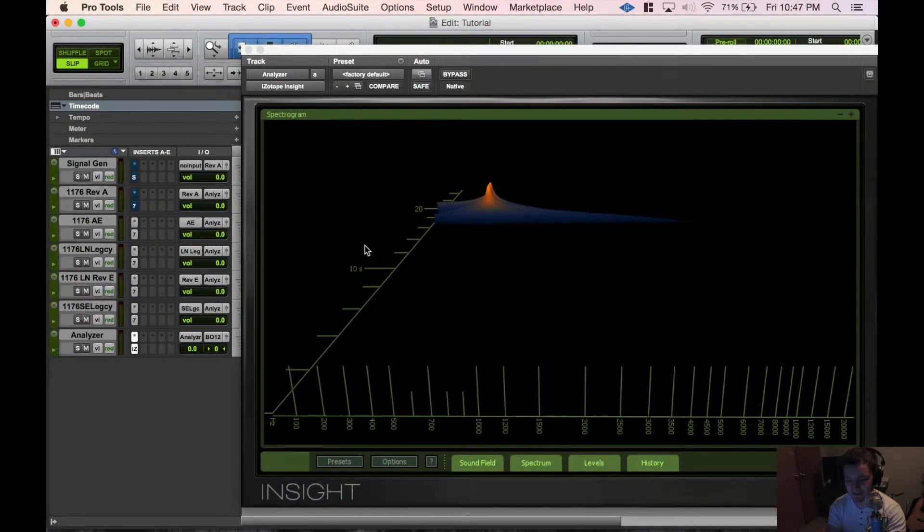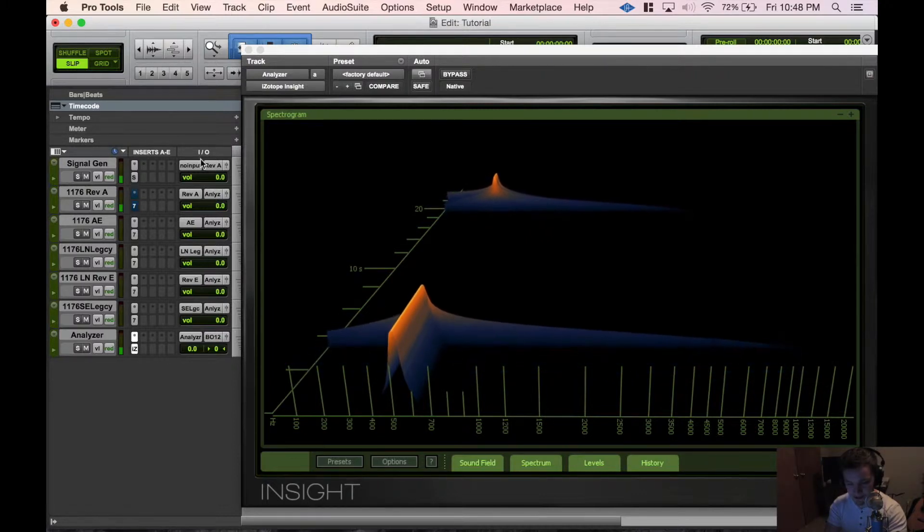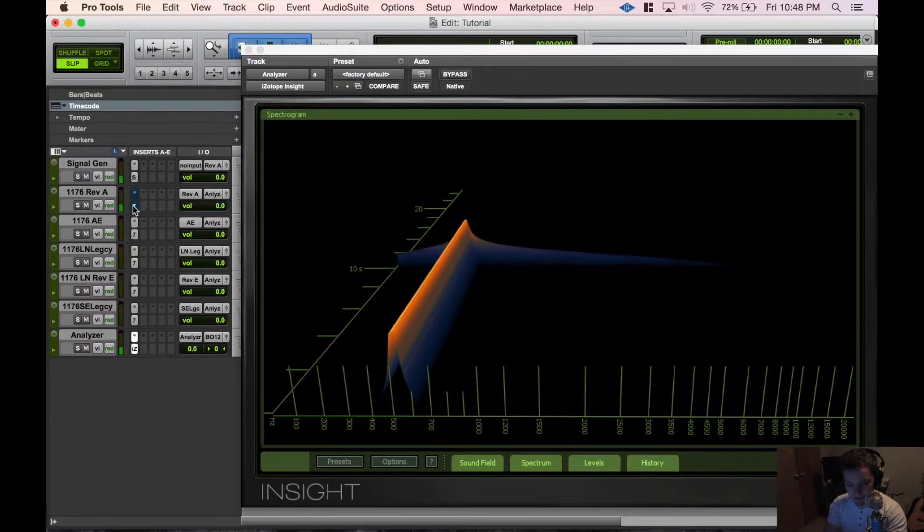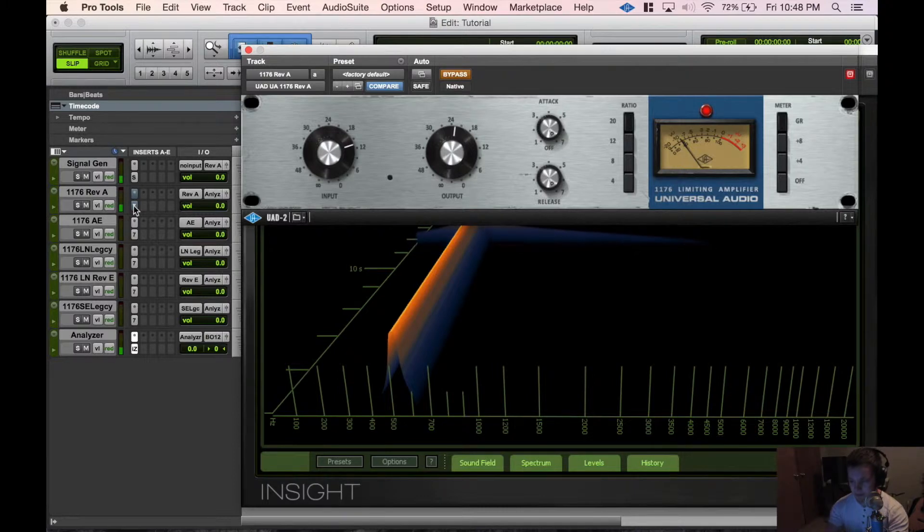What is going on guys, Tyler from TopSignDesign.com here. Today we're gonna look at an analyzer. I just picked up the UA plugs for the 1176 and I was wondering what the difference in those are, because as you can see we have five versions of it. I was wondering what the harmonic structure of each one is, so that's what we're gonna take a look at today. I have the 1176 Rev A up here on the plugins.